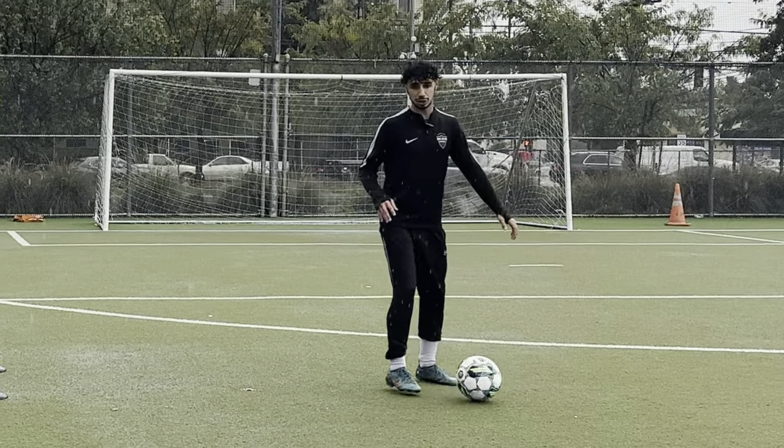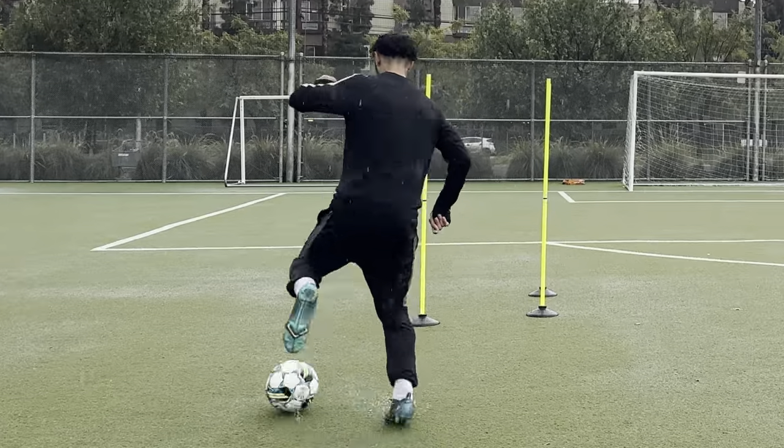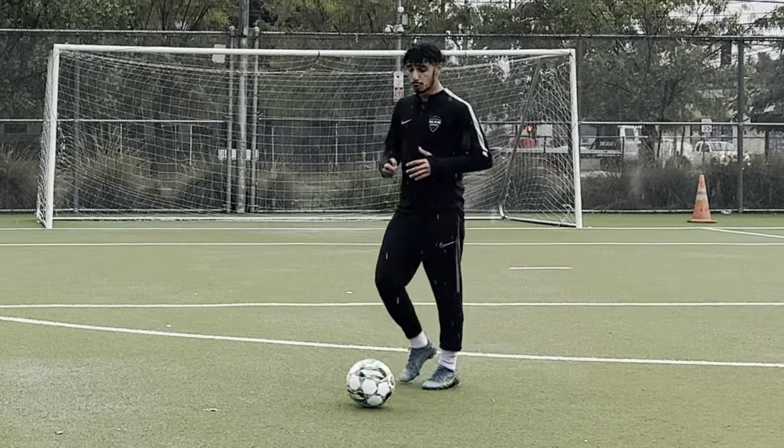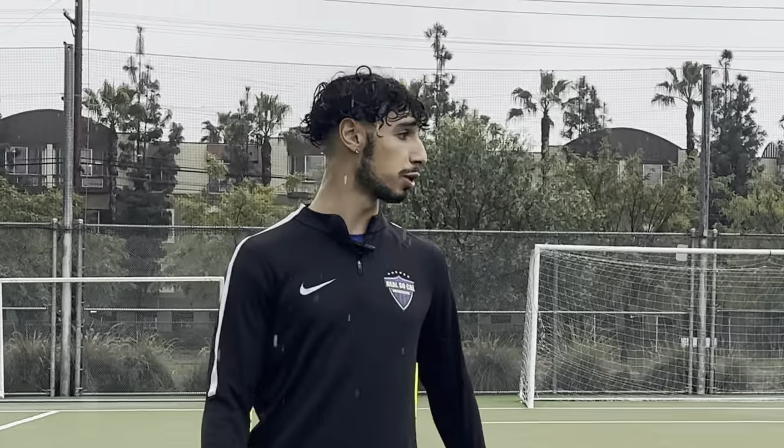Make sure that you're getting a little hop into it, because that's going to stutter the defender — the defender's not going to understand what's going on. Get a little hop, then bring it in, do that jump, and also explode. After you take that touch it's got to be an explosive movement taking it towards the middle.